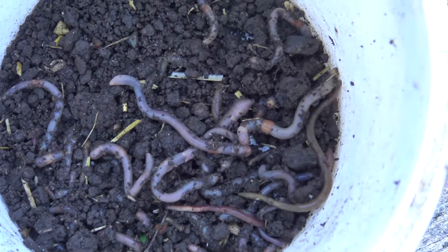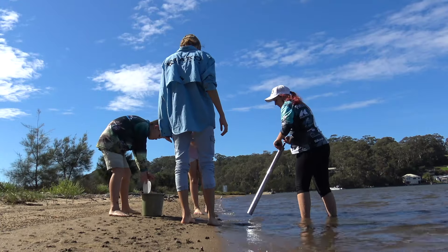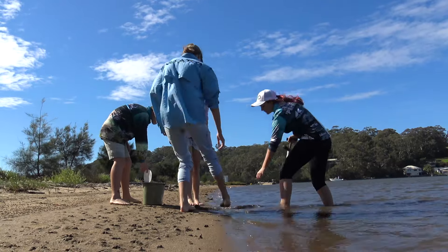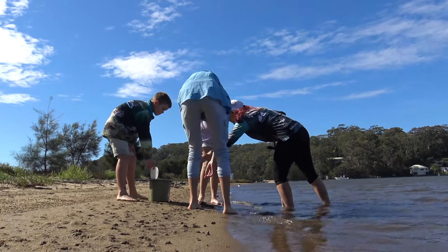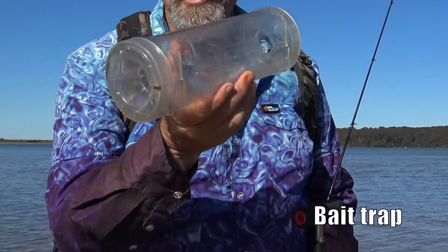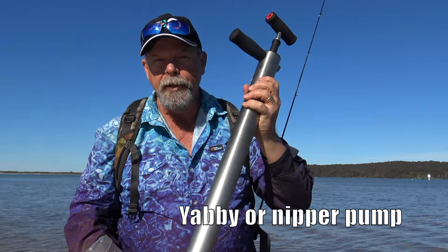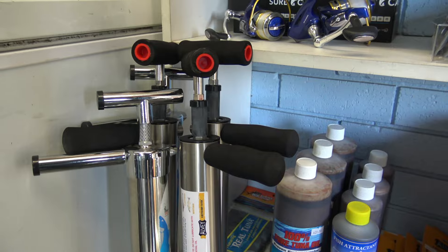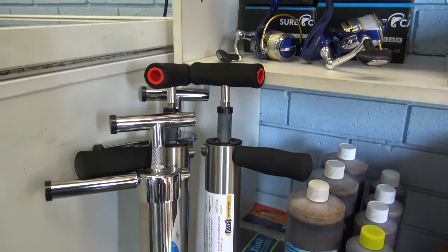That could mean digging up earthworms in the backyard, or catching little fish and invertebrates like yabbies, nippers or worms using a few simple tools. Those bait catching tools should include a bait trap like this one and a yabby pump like this. You can buy these at most tackle shops and they'll really pay for themselves over time.